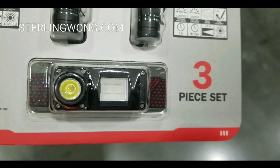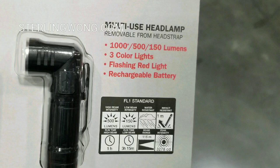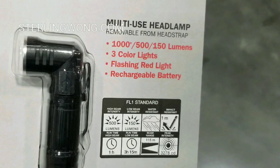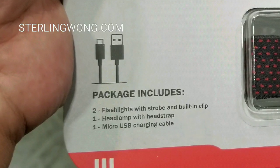The headlamp is actually neat. There are actually two parts to it. It shoots at 1,000 lumens in turbo mode and 500 and 150 lumens at other modes. Three colors, as well as a flashing red light and a rechargeable battery.